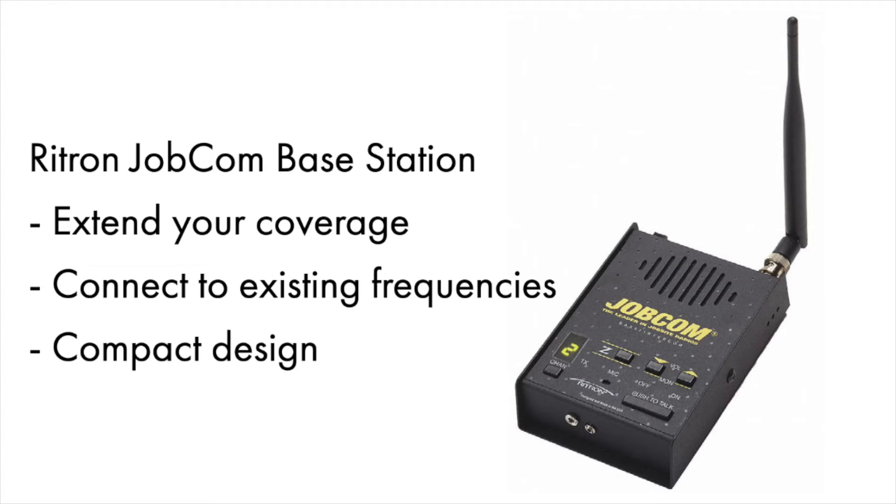This base station has 10 channels that can be programmed to work with the radios that you currently have. It is 2 watts and comes in UHF and VHF. This is an affordable fixed radio or wireless intercom, and it has a compact design — it's actually much smaller than most call boxes.